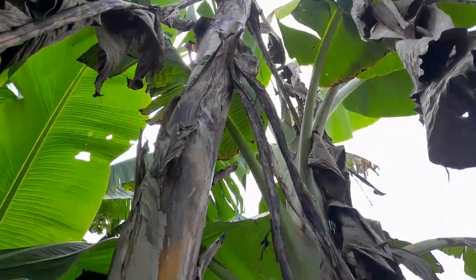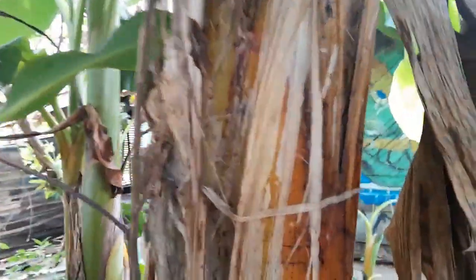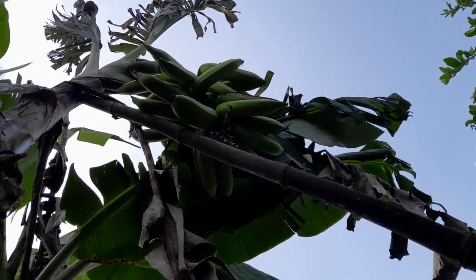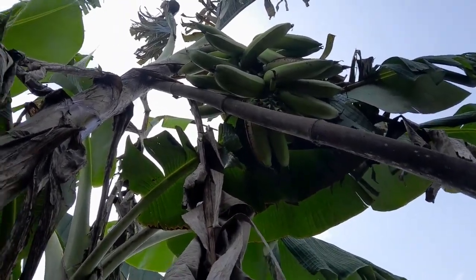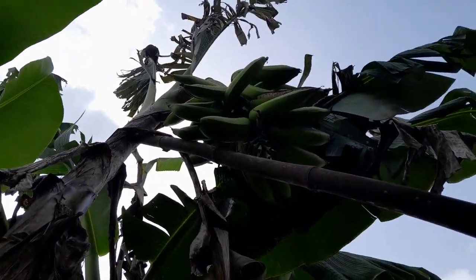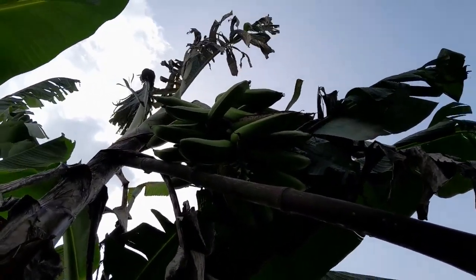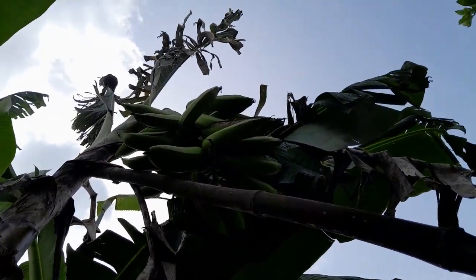Now let's take a look at the stem of this particular plantain. Here it is — this is its stem. In fact, you can see that even the stem has become weaker, because if you look at the size of the fruit branch, it is not just a small bunch. You can see a symptom of cracking, and there is also a support. Almost all the leaves of the plantain are becoming drier and drier, because it has completed the life cycle.